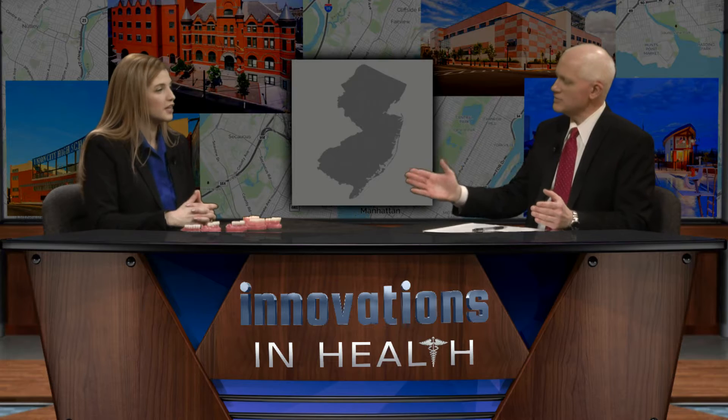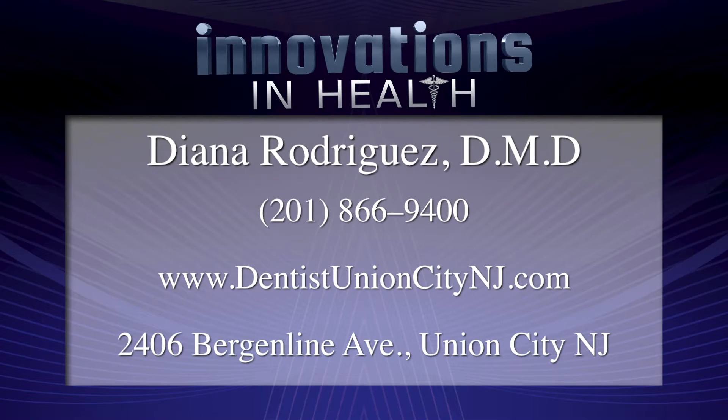Once again, how would someone who has learned about mini dental implants connect with you? Call our office at 201-866-9400. They can go onto our website, DentistUnionCityNJ.com, and they can schedule their appointment online if they wanted to.